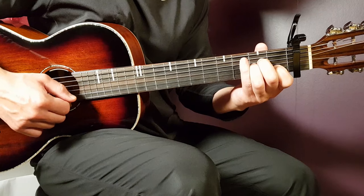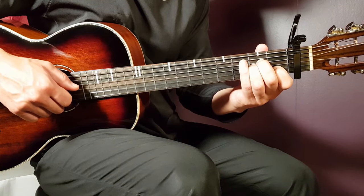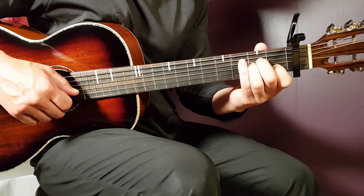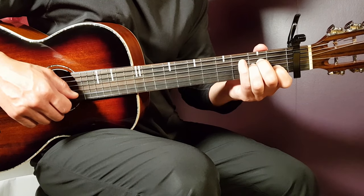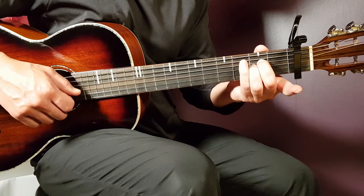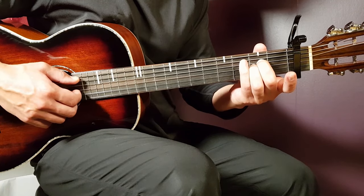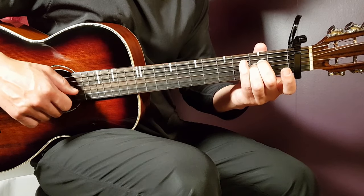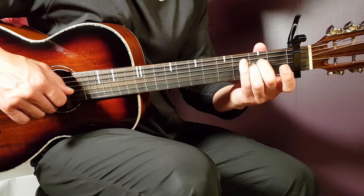Next chord is A minor: open A, second D, second G, first B, open E. The fourth chord is A sus 2 — from A minor, just take away the first fret B string. That gives us open A, second D, second G, open B, and open E. That's the A sus chord.